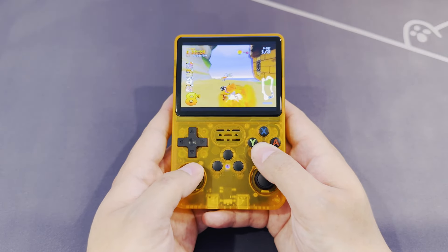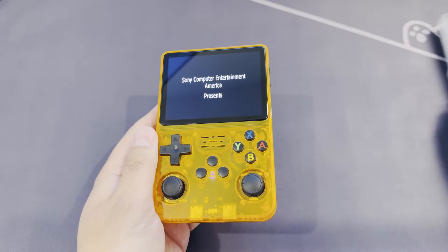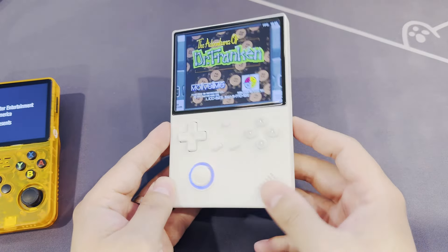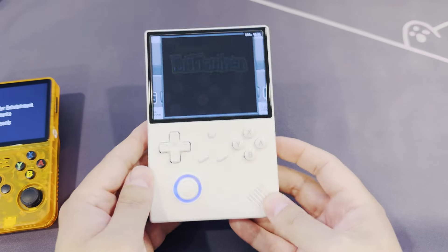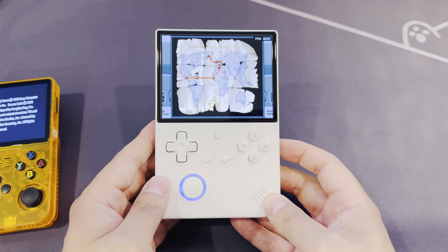On the whole though, if you can stretch your budget to any of the Ambernic range — particularly the RG40XXV — for the extra money you'll get something that looks and feels a lot better, nudges into the N64 and Dreamcast library, and supports Wi-Fi and Bluetooth with a bunch of custom firmware on the way that opens the door to quality-of-life features like SyncThing.